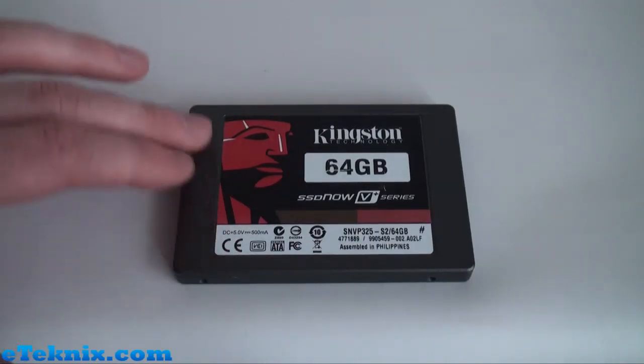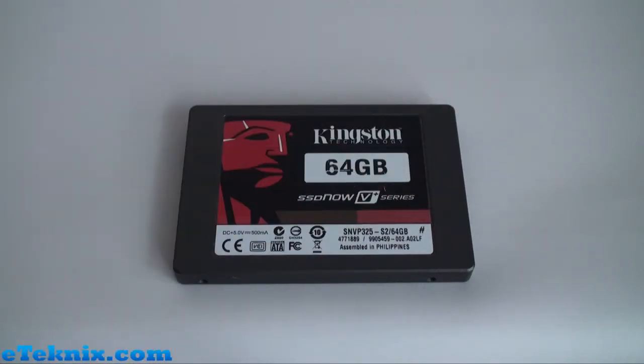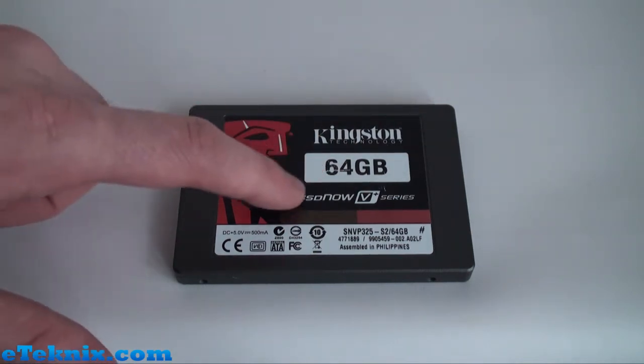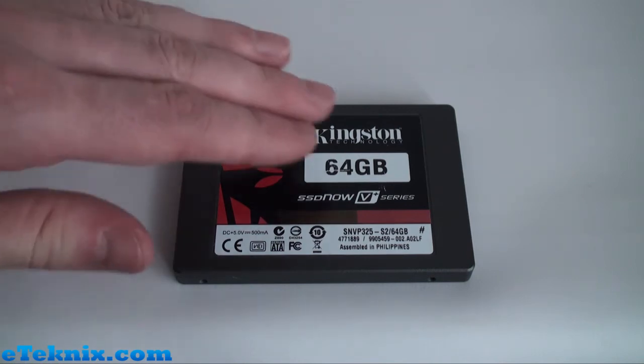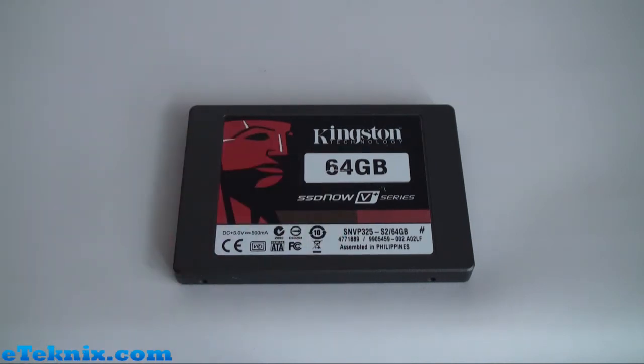Taking a look at the drive in some detail, we can see that firstly it uses a gunmetal grey material and it has got a sticker encompassing most of the drive. It tells us it's made by Kingston Technology, this particular one is 64GB and it's part of the SSD Now V Plus series. One thing you will notice on this sticker is the model number, which is the SNVP325-S2. S2 basically means that this is the second generation drive, so it has got an improved controller — it now uses a Toshiba controller instead of Samsung — and it also means that this has got updated firmware, so just be sure of that if you are buying one of these drives.